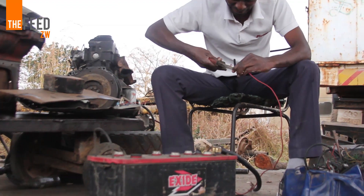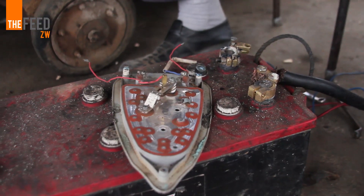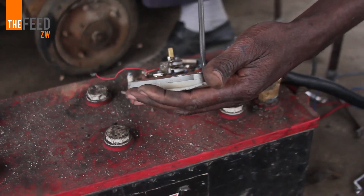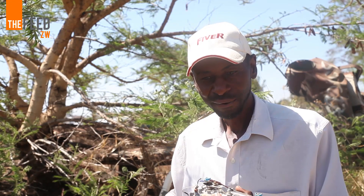My name is Dixon Kuwanda. I'm an inventor. I'm pregnant with a number of ideas and this is one of them. This is a DC iron that uses 12 volts. It uses ordinary car batteries for power.